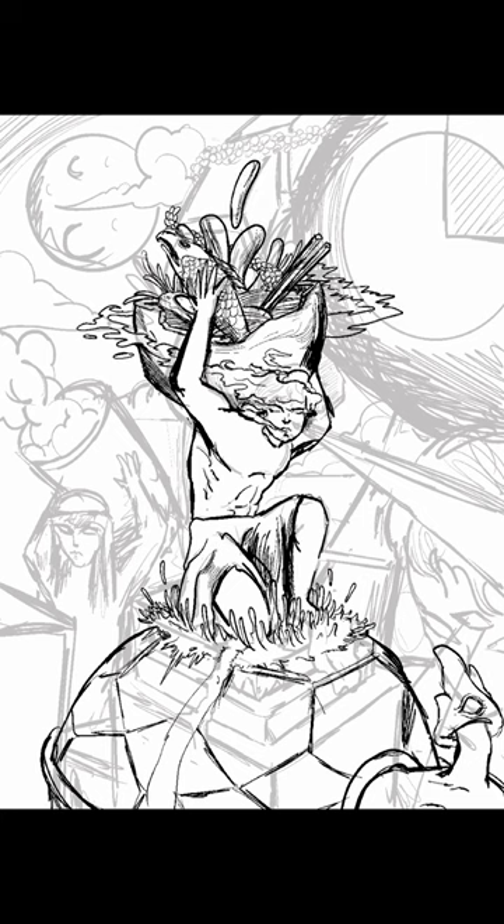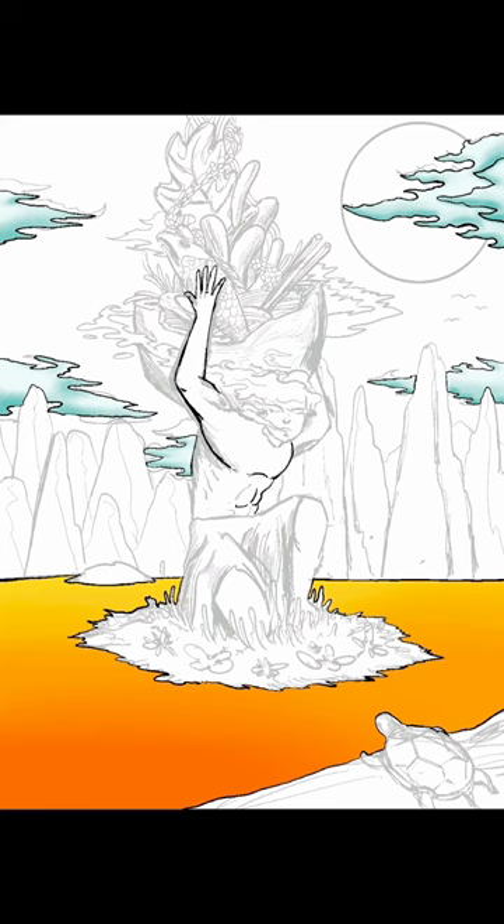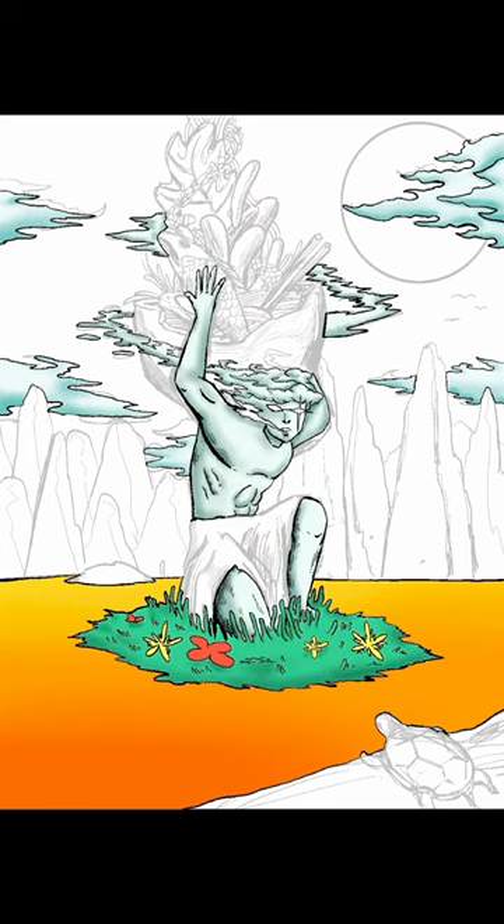In the book, he explains how nothing is truly original and that all artists steal ideas from others to create something new. However, Kleon emphasizes the importance of not simply copying, but remixing and transforming ideas to make them your own.